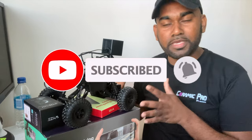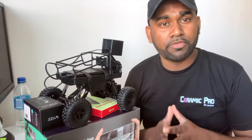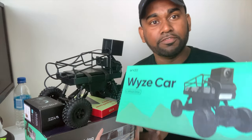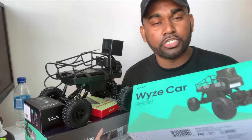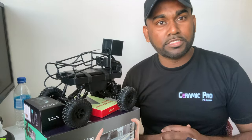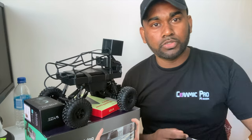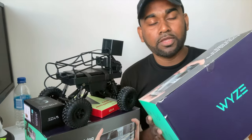Right in front of me is the Wyze Car. If you're new to this channel and subscribing for the very first time, I have an extra Wyze Car to give away to a new subscriber. All you have to do is subscribe, like the page, let me know you're a new subscriber, and I will select someone to receive it — I'll ship it on my behalf.